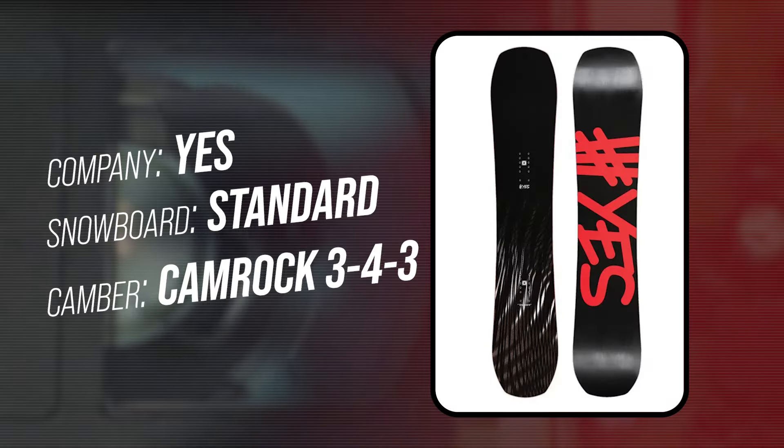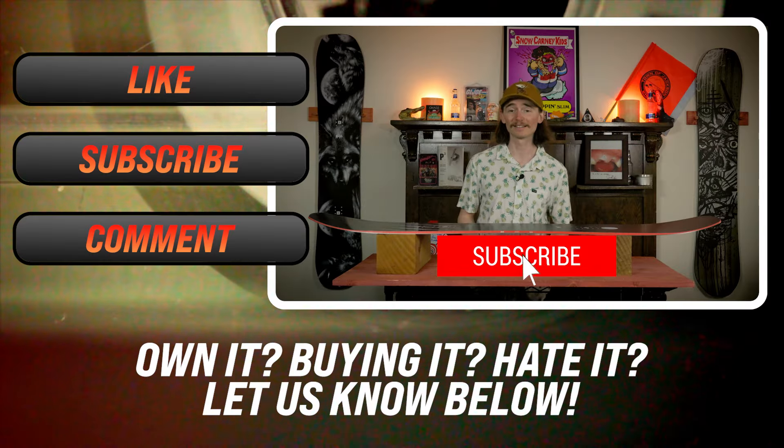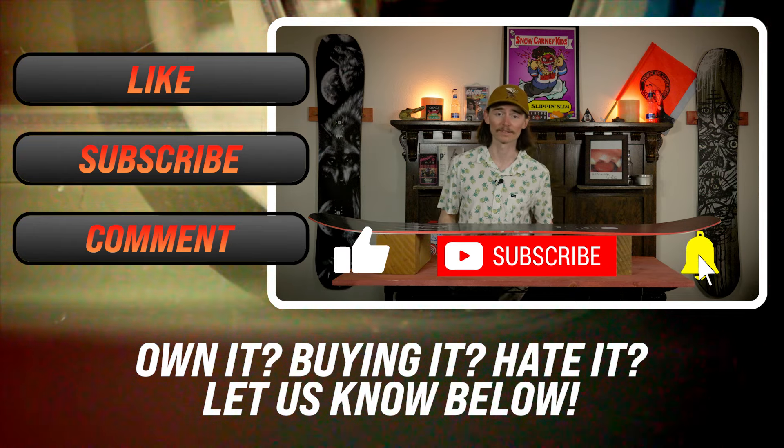This has been my review for the Yes Standard. If you like this board but you're still interested in the Yes line, I would recommend checking out the playlist that we have set up for those boards.